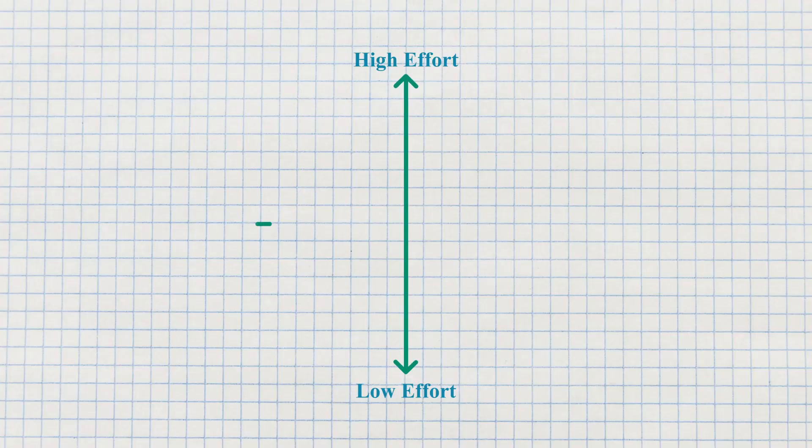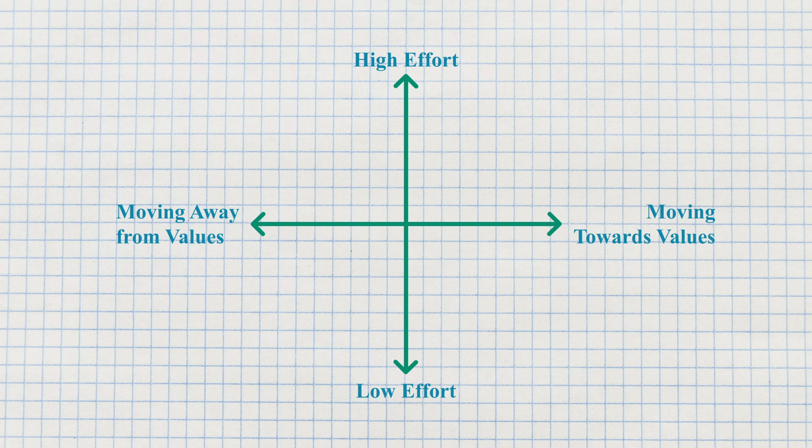Now on the same piece of paper, you're going to do a horizontal line across, with the left labeled 'moving away from your values' and the right labeled 'moving towards your values.' So now you have a matrix with a quadrant with four different blocks that you can add information into.